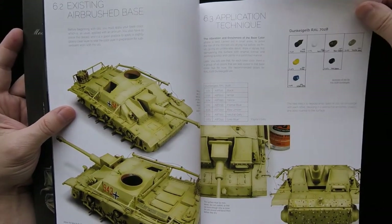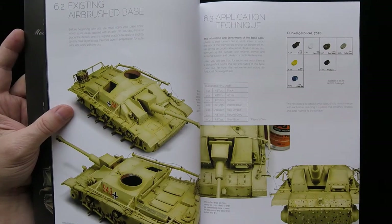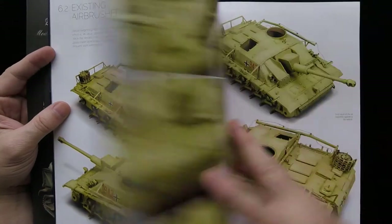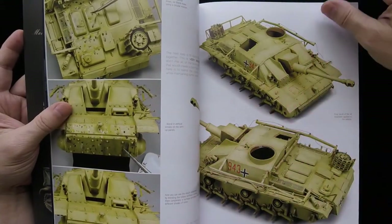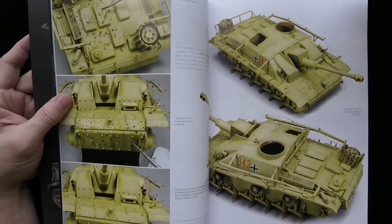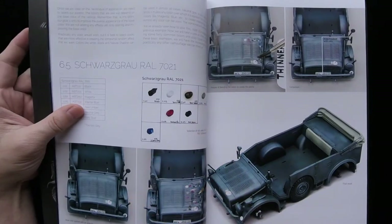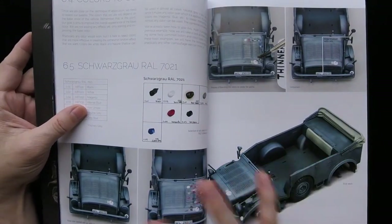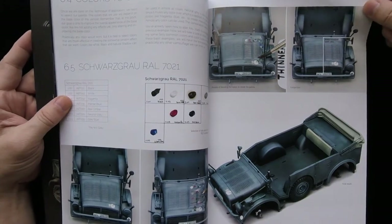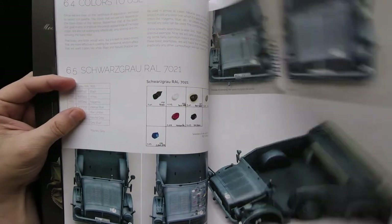I think younger modelers especially — this is why we get so many of these books coming out of the EU — they're just so well designed and laid out. Younger people definitely find this appealing, and it appeals to me too because I'm a product designer. The average older modeler probably doesn't care about all this design layout stuff, but clearly the people who do care about it are more based over there.